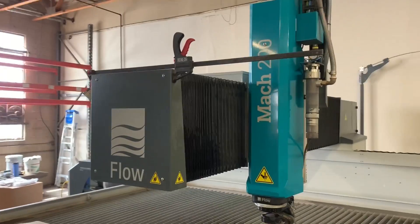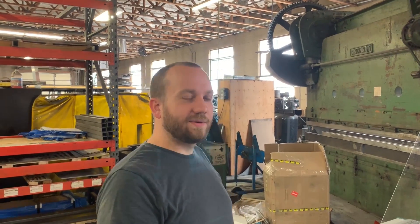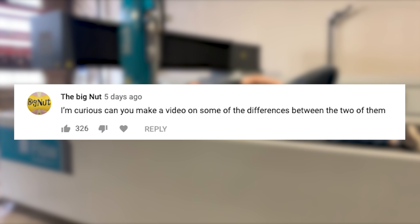Last week we posted a video of us unboxing and installing our new water jet. It is a Flow Mach 200, 12 and a half by six and a half, or 13 by six and a half — yeah, it's big. Since we posted that video we've had a lot of people with questions about the water jet and this one compared to that one, kind of like this one from The Big Nut: 'I'm curious if you can make a video on some of the differences between the two of them, or the water jets.'